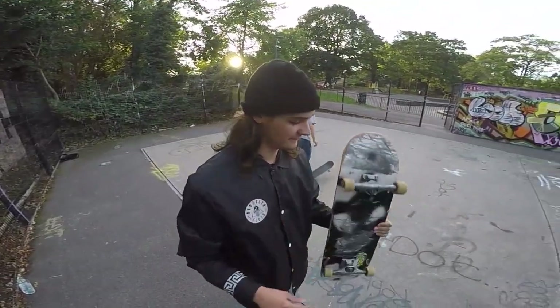Alright, so today by pretty popular request I'm gonna teach you guys power slides. Pretty fun trick. Everyone in my day in their life is like 'oh my god, you make it look so effortless.' It is effortless once you get it.